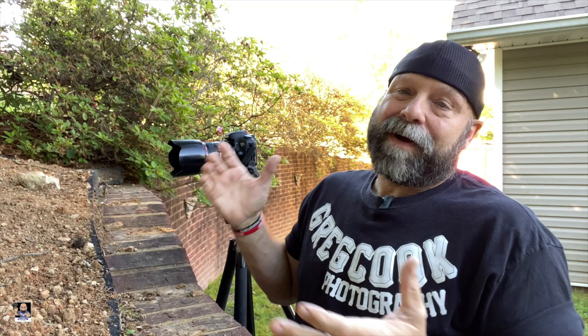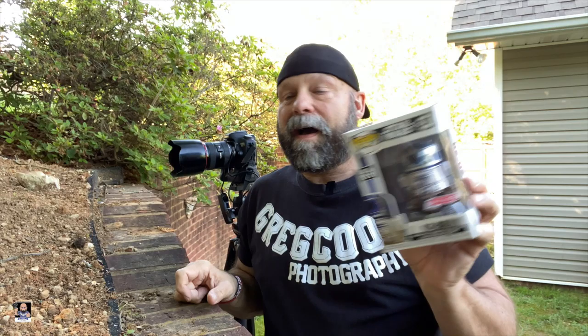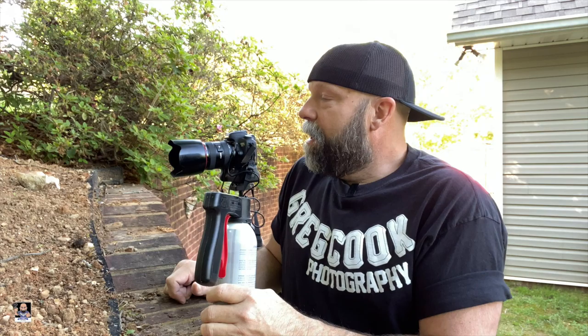You guys have seen my diorama that I created here in my backyard, and I try to use it as much as I can nowadays because I built it — why not use it? Today I've got the new Target exclusive R2-D2, which I think would look really good with my TIE Fighter, and I'm also going to be looking at some Atmosphere aerosol. I've used this in the past, not for toy photography but for normal photography. It's been out for a while — it's a really great product. There's a little bit of a breeze blowing right now, so I don't know how it's going to work out, but we're going to give it a shot.